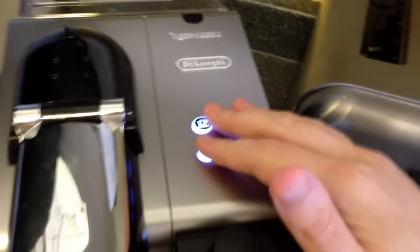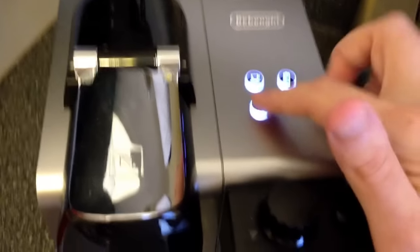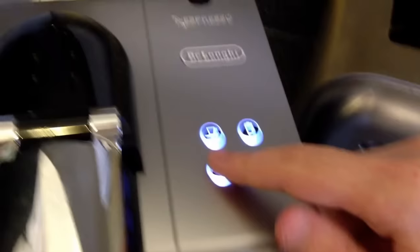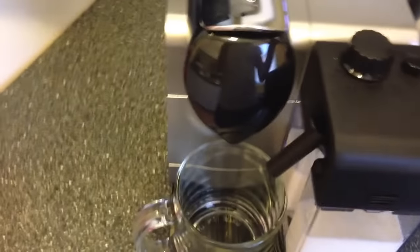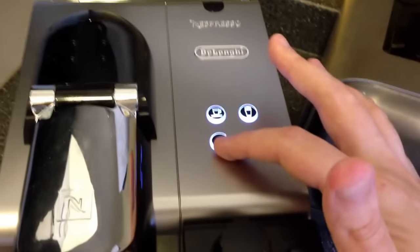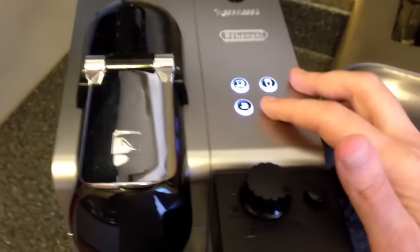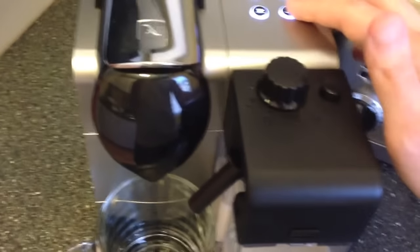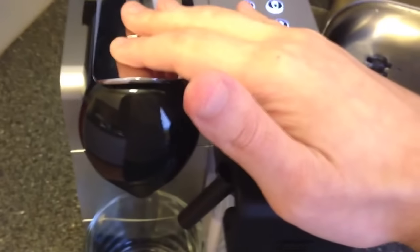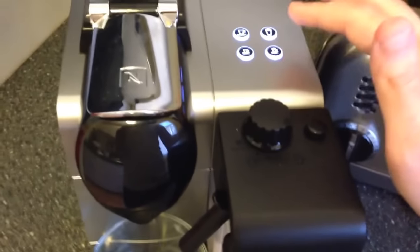What's nice about these buttons is they're completely programmable. To program it, hold the button down — the espresso will start to come out, and when you don't want any more, just let go. It'll remember that and always use that much every time. Same thing for the cappuccino and latte buttons: hold it, the milk comes out, let go when you've had enough, hold again for the espresso, let go when you've had enough, and it'll always make it that way.